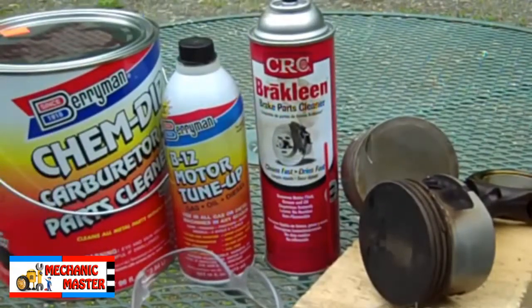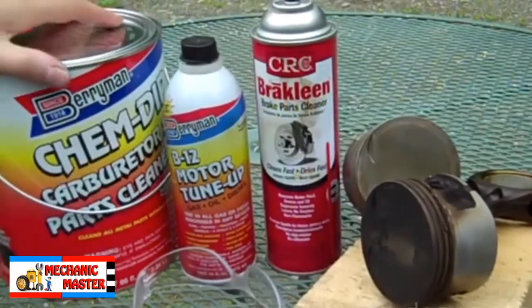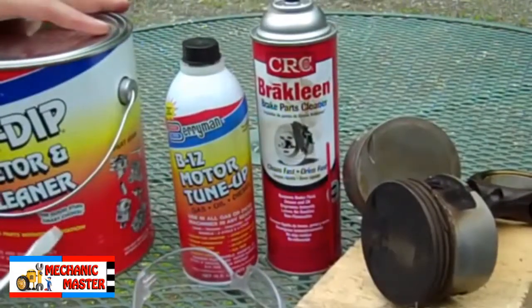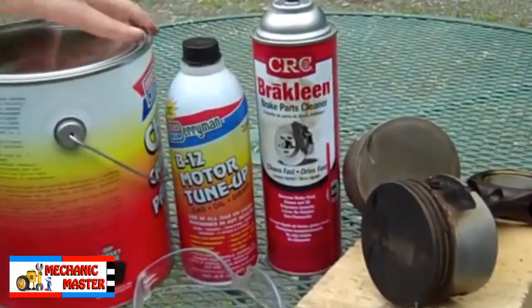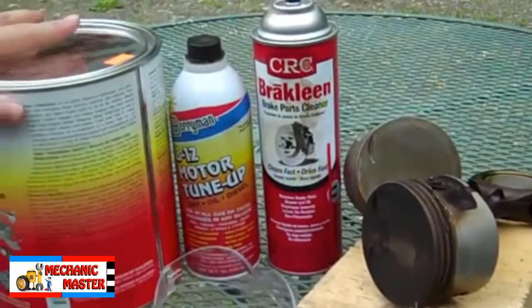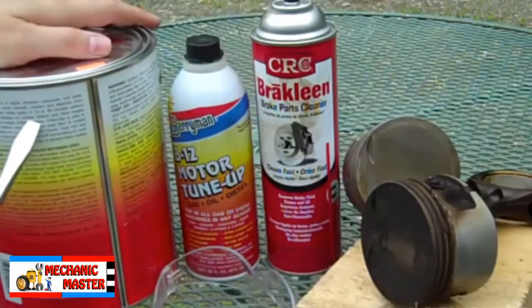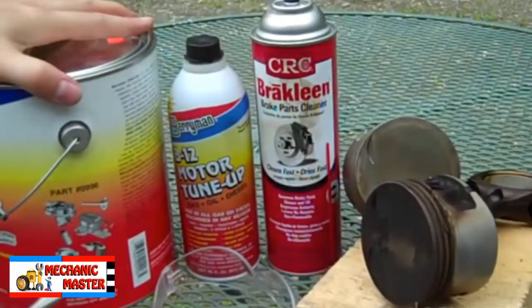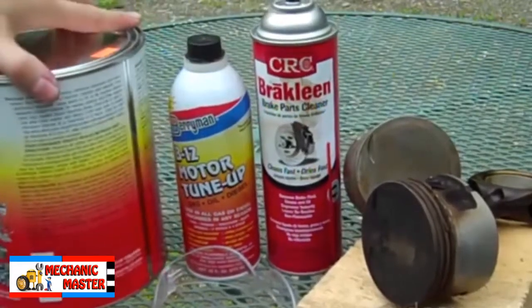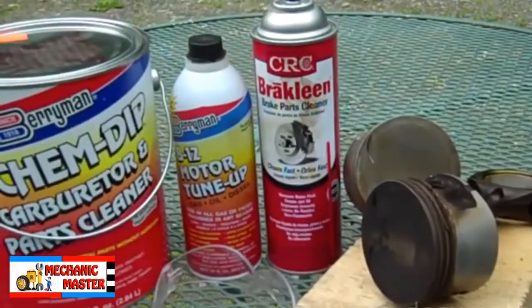So I got this. It cost about 30 bucks and it says 'the good stuff,' so maybe that means it's going to do the job. On the box it says that carbon residue on valves, pistons, and other engine parts may require longer cleaning times. To me that means it's made to do this job. There's even a picture of a piston and a valve on it. So I'm going to give this a shot and hopefully it'll work out and I can move on with this project.